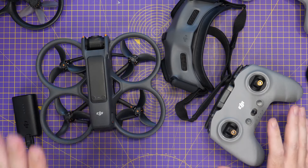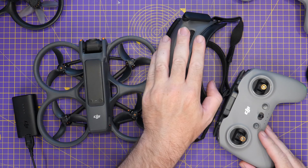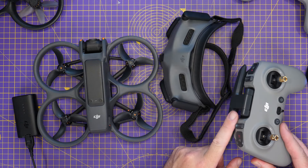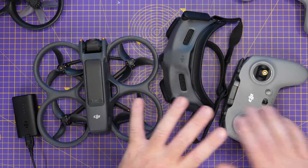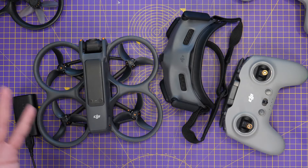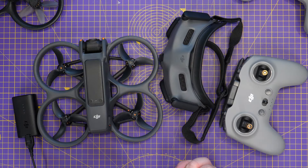For those who don't know, this update allows the new DJI Avata 2 to finally work with the DJI Goggles 2 or the Goggles Integra as well as the DJI FPV remote version 2. There are some quirks to this that I am not going over in this video, but the basics are this update gives you compatibility with some of DJI's older FPV products.